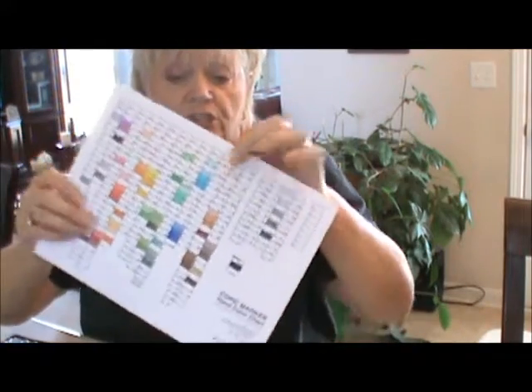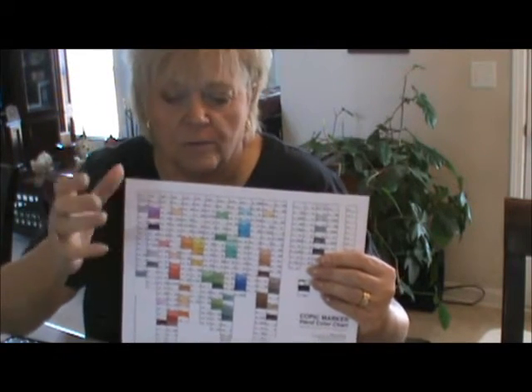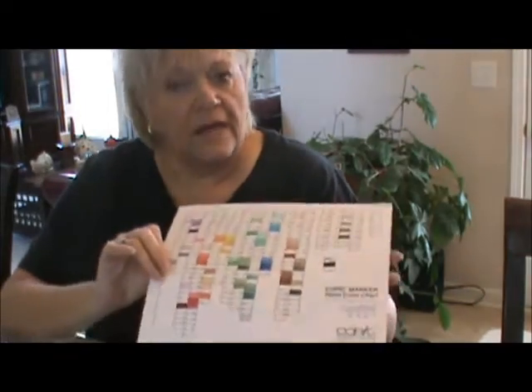The reason I decided to do that is in the class, one of the first things we had to do was download a chart — and this is my chart. I made one available to you; it's black and white and you color in your own Copics. All you have to do is click the button where it says 'click here for the Copic chart' and then color it in.